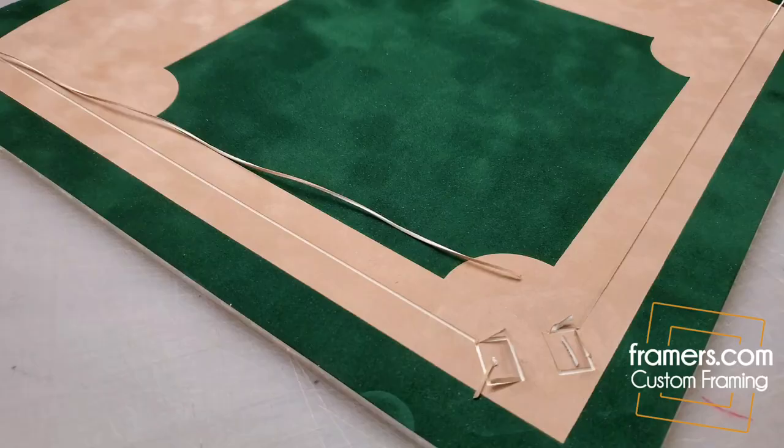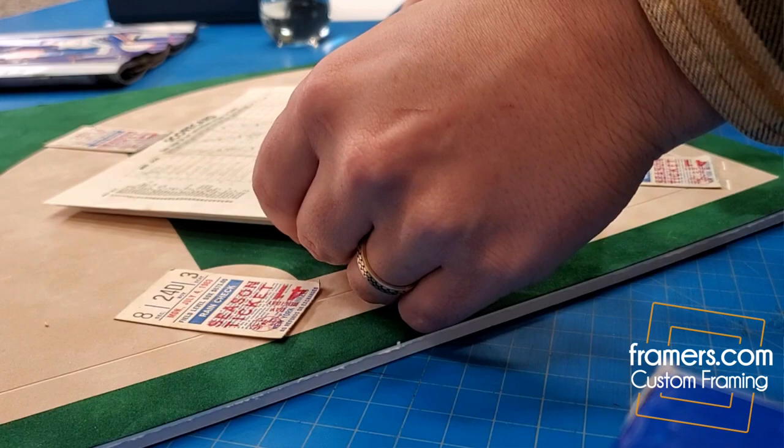We put all the tickets at home base, first base, second base, third base, and so on. And we put the program here as well. There's a lot of details in this.